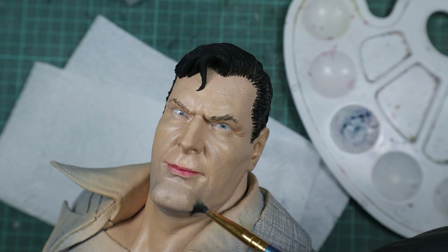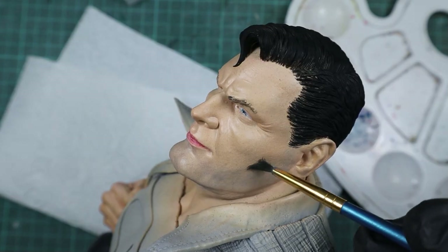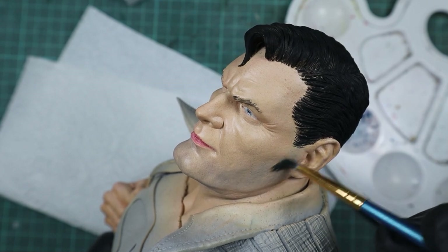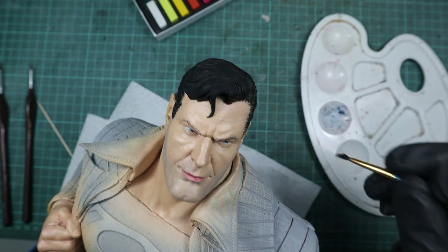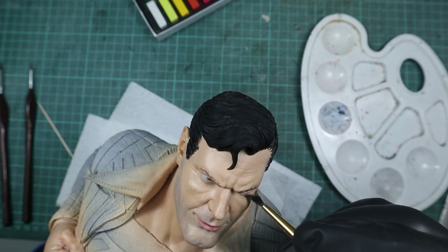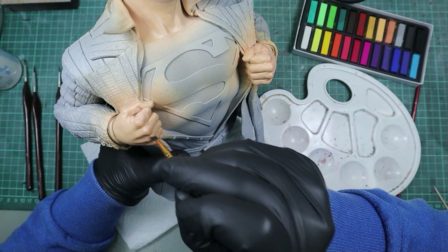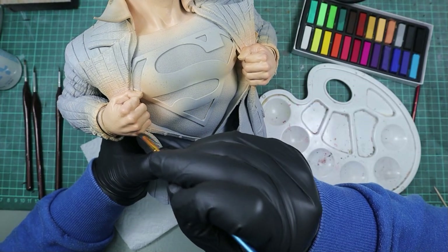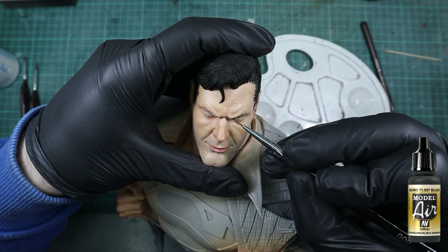If you are wondering where the eyes are — I initially tried eye decals but that didn't work as I wanted, so I removed them and had no other choice than to paint them later. I also used the same pastel color to slightly tint the area under Superman's eyes, and with red pastel I slightly tinted the knuckles. Then I went back with black and finished the eyebrows and the hair.